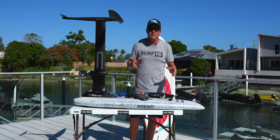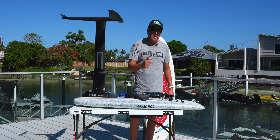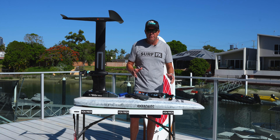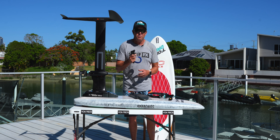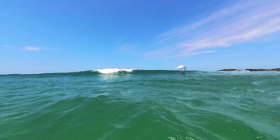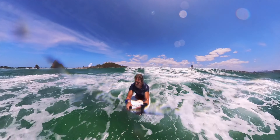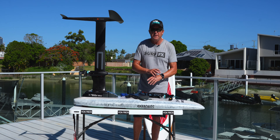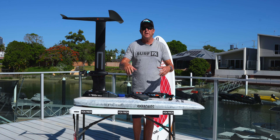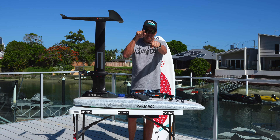I've actually been out on pretty big surf on the eFoil, came in, got flogged on the inside and could not get going again. I ended up having to go to the beach and walk probably a kilometre back into the river inlet because I could not start. The beauty of this is it actually works underwater as well. The whole board's an antenna, which means you can actually duck dive and gas it and come flying out the other side. It's the greatest thing for any electric foil board in the ocean. I've never come across anything that stays connected like this.